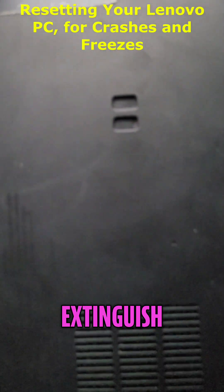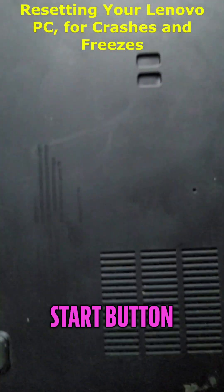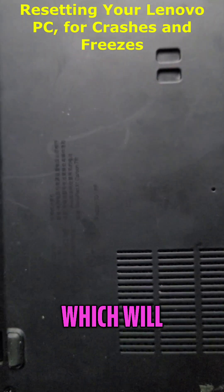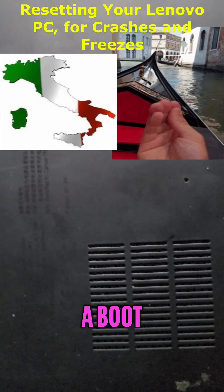The power will extinguish from the computer, and then you can proceed to press the start button. You'll see the lights come on when you press the power button, which will indicate that the computer is now cycling. That's a boot, or rebooting.